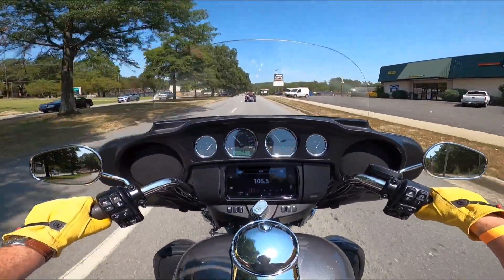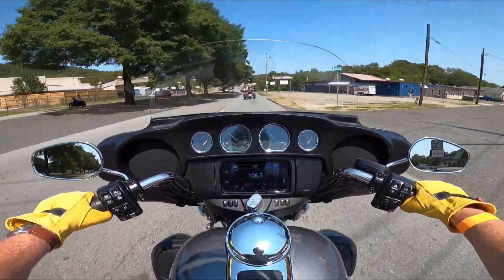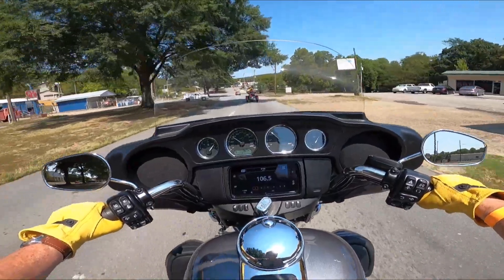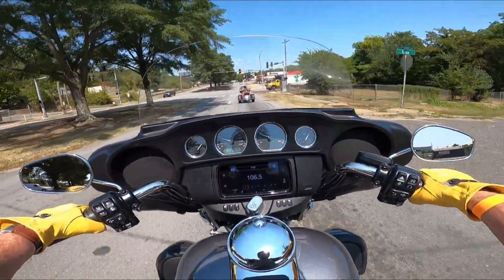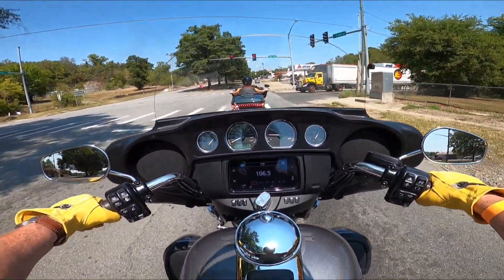I'm just not familiar with this, but it's comfortable. Of course, they talk about not putting your feet down at red lights — that's kind of easy to remember because I used to have a sidecar rig. It took me a while to get used to doing that.